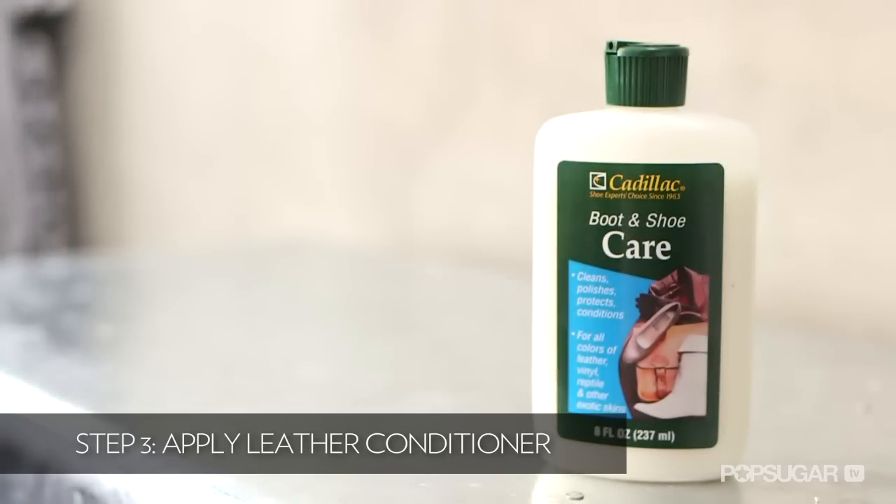Our boots are covered in polish and they look good as new. Let them dry overnight to make sure the polish really sets and absorbs into the leather. Once they're dry, apply a leather conditioner — you can find it at any shoe store. Really rub that into the leather; it'll help preserve all the work we just did.